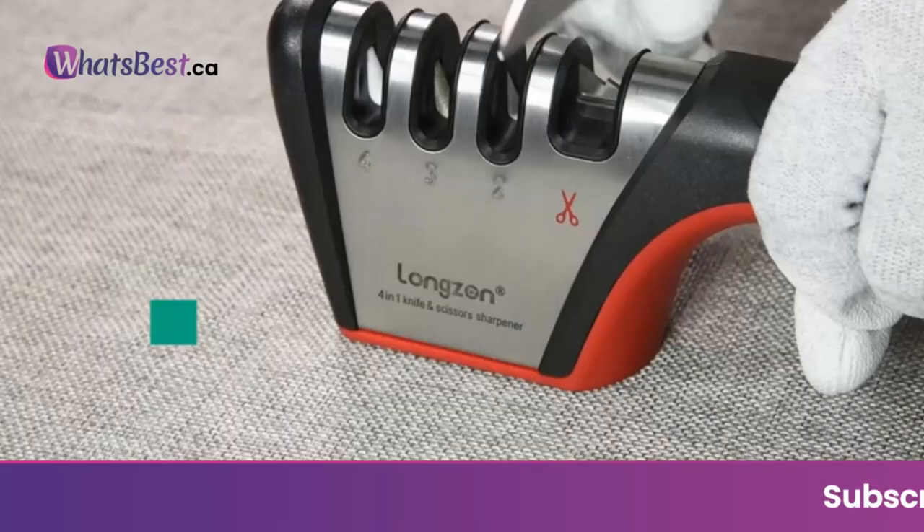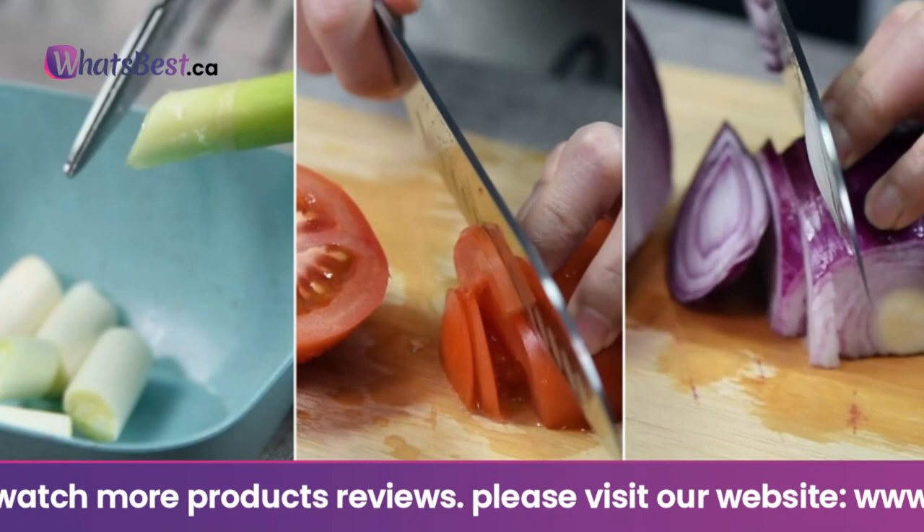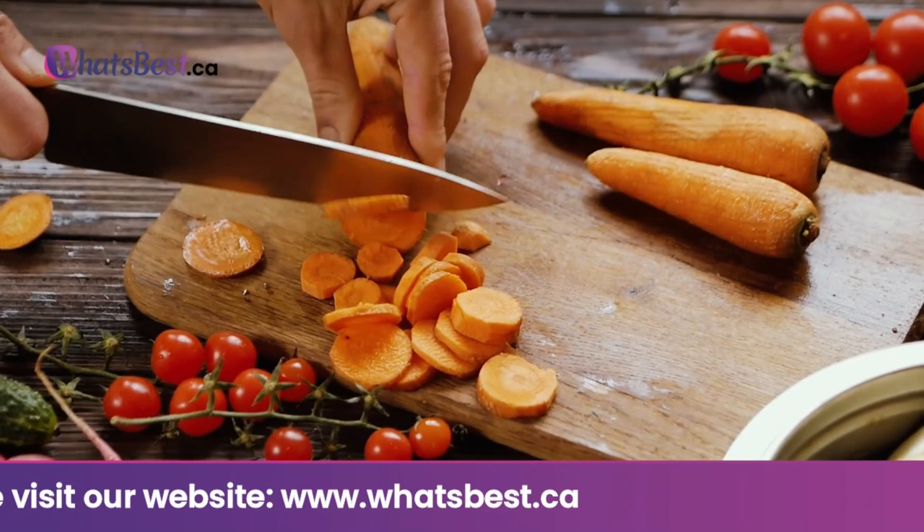Easy to use — small and practical. Simply place the blade in the sharpening notch and gently pull the knife through a few times. After a few seconds, restore your blunt knives. Push down the knives with a certain strength, pull from base to tip — don't push back and forth.